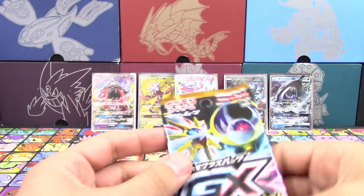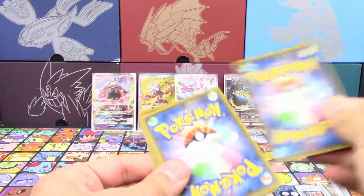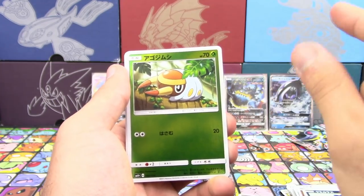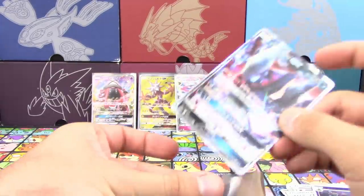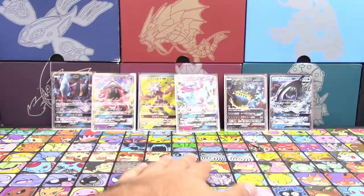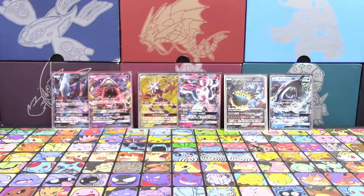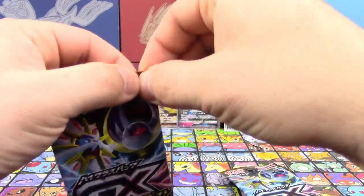Zygarde full art — nice! And Tapu Lele GX! Oh my gosh, that's fantastic! I'm going to say I gave you the better packs. You did. I don't think I'm going to beat that. No, you ain't. Alright, I've got max potion, Regirock, Murkrow... Grubbin, Power Memory, Tapu Lele... That's going to be hard to beat. By the way, that was a Fighting Memory.